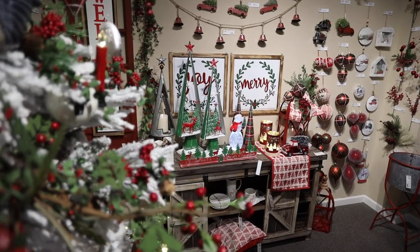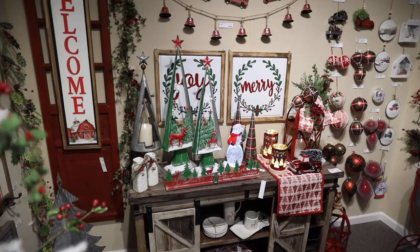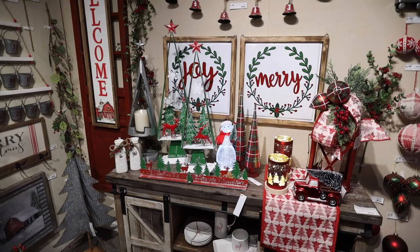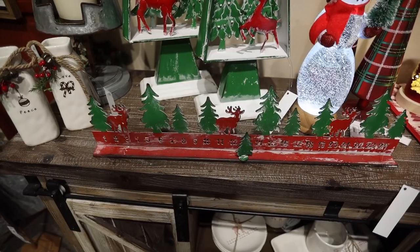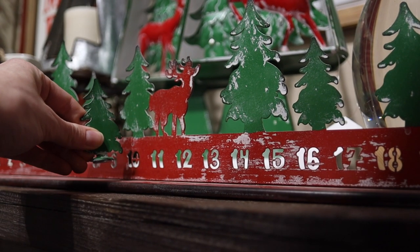For a new, more modern look to the farm, we've added some new enamel signs with a natural wood frame. New contemporary trees with a landscape scene inside. And a new countdown to Christmas with a magnetic tree that you can move along each day.